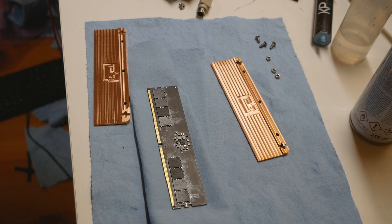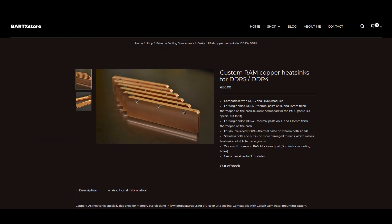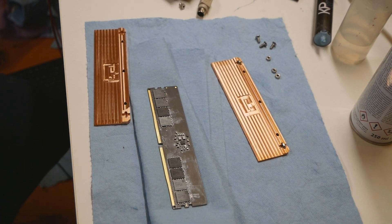In this video I will be checking out the brand new custom DDR5 heatsinks made by Bard. If you aren't familiar with him, he runs his own Bard store website where he sells a lot of different cooling gear for PC components, both standard and extreme cooling oriented things.